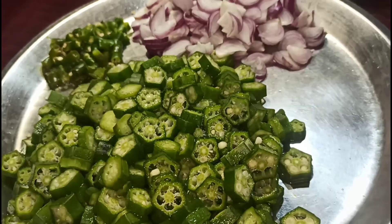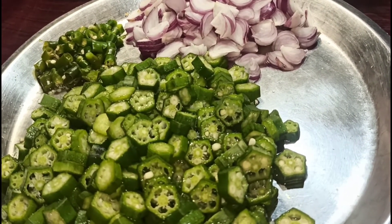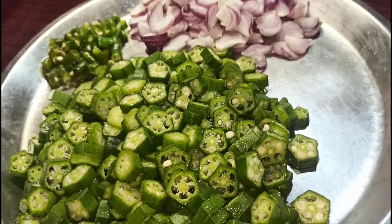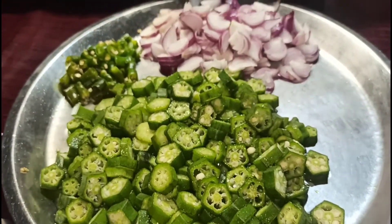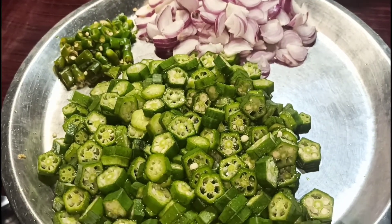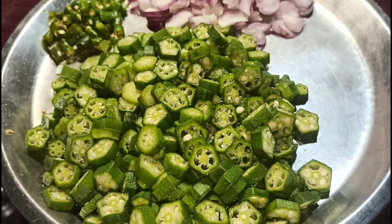I will make this recipe. We will have to make the recipe for the day and for the week. I am using the recipe for today.